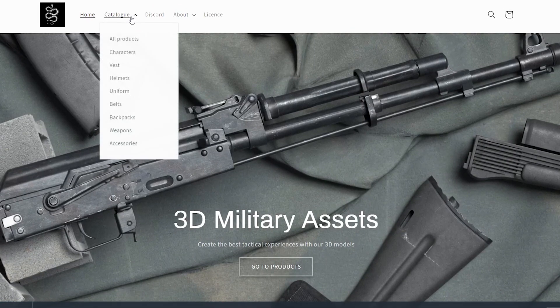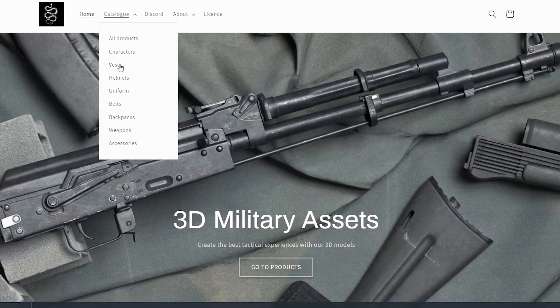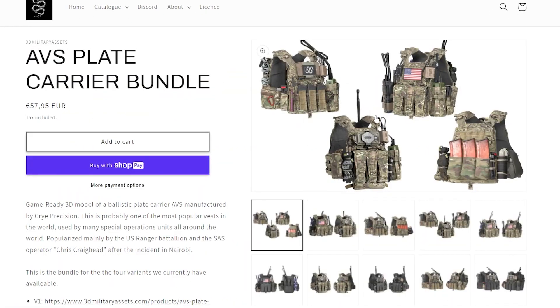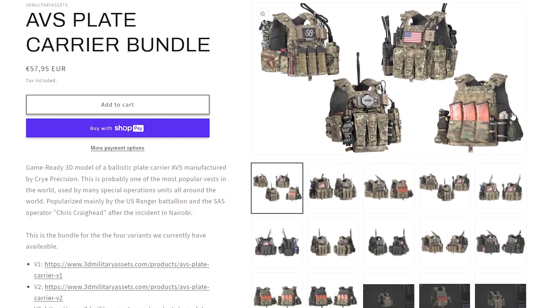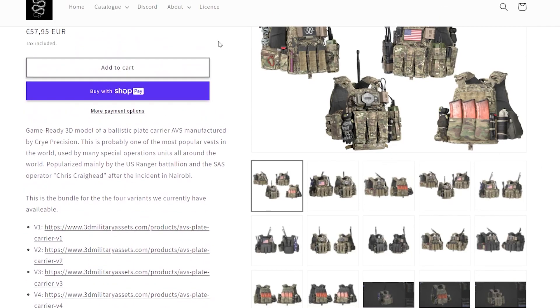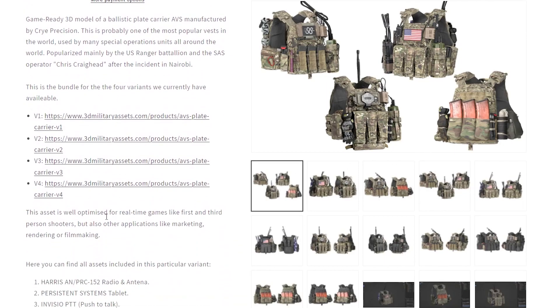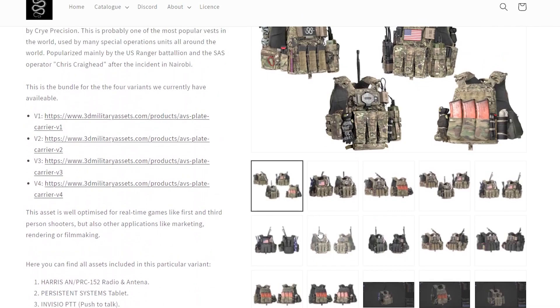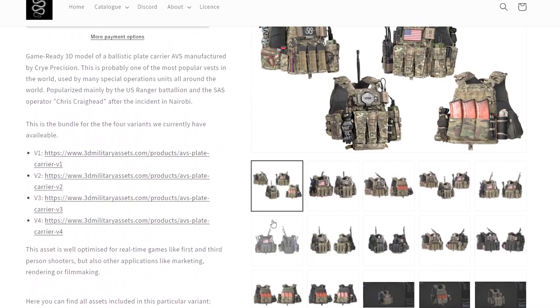If you follow me, we're gonna go to the catalog and filter through 'Best', and we're gonna take a look at this AVS plate carrier by Cry Precision. This is one of our latest releases, and you can go to 3DMilitaryAssets.com to find more technical details. But we're gonna go over most of it in this video, so please sit back and enjoy.